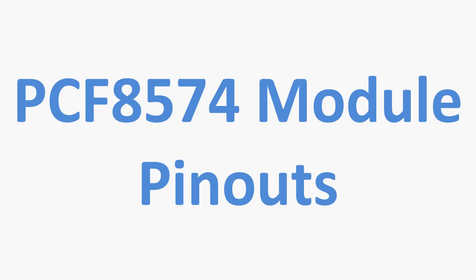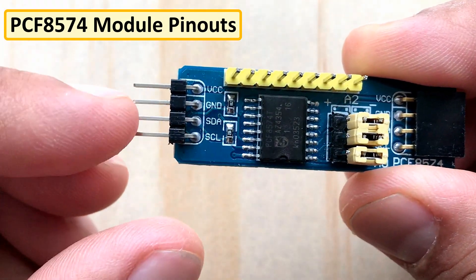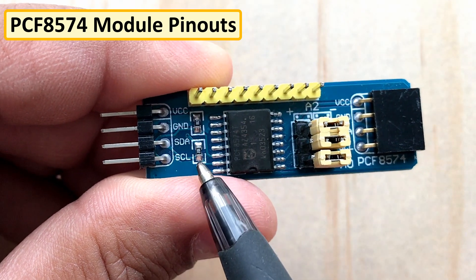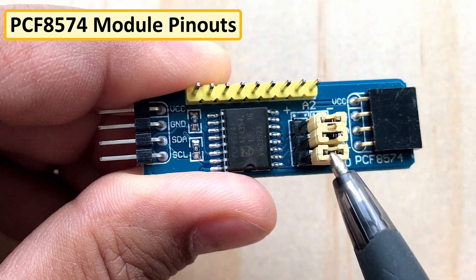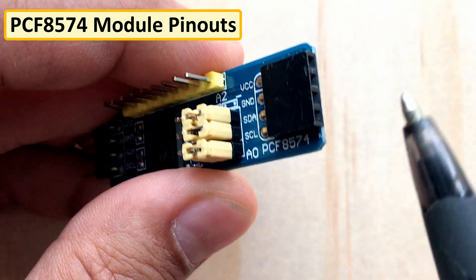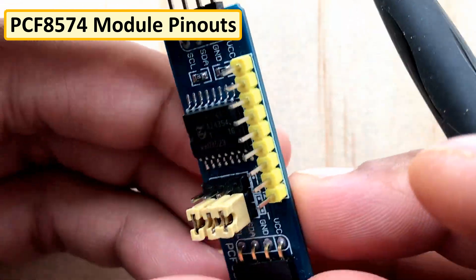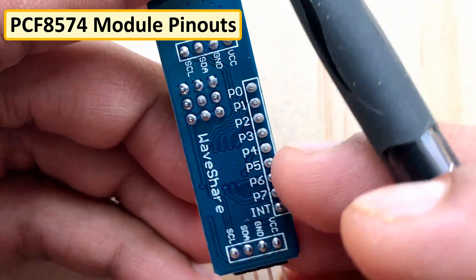Now let's have a look at the PCF8574 breakout board. Looking from left to right, the module has 4 pins: VCC, Ground, SDA, and SCL. Then we have two 10k ohm pull-up resistors for the SDA and SCL buses. Next is the PCF8574 SMD IC, followed by 3 jumpers for A0, A1, and A2 with high and low positions. Then there is a port for piggybacking another board. Then we have the 8 IO pins plus 1 interrupt pin. On the back, pins are labeled P0 to P7 followed by the interrupt pin.